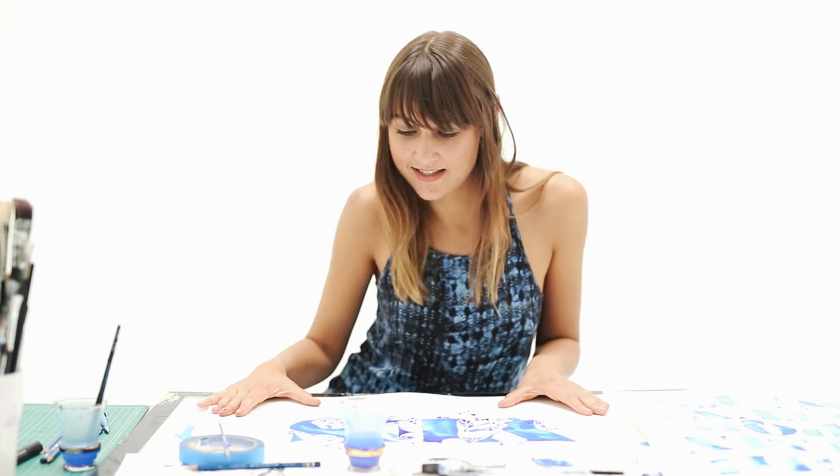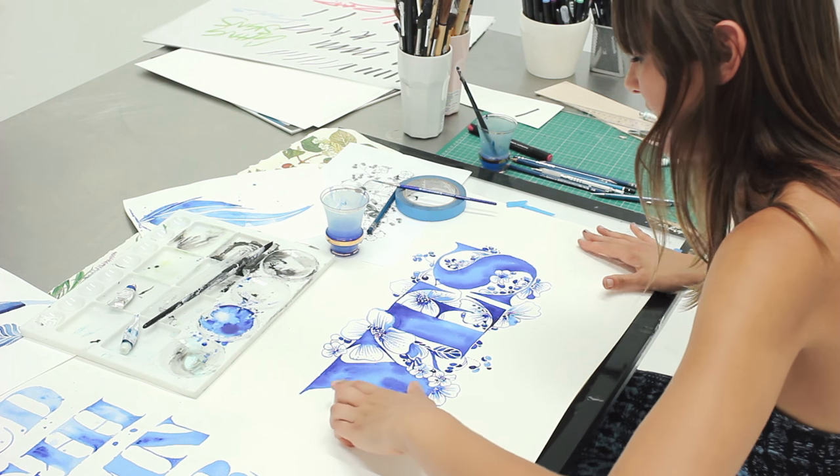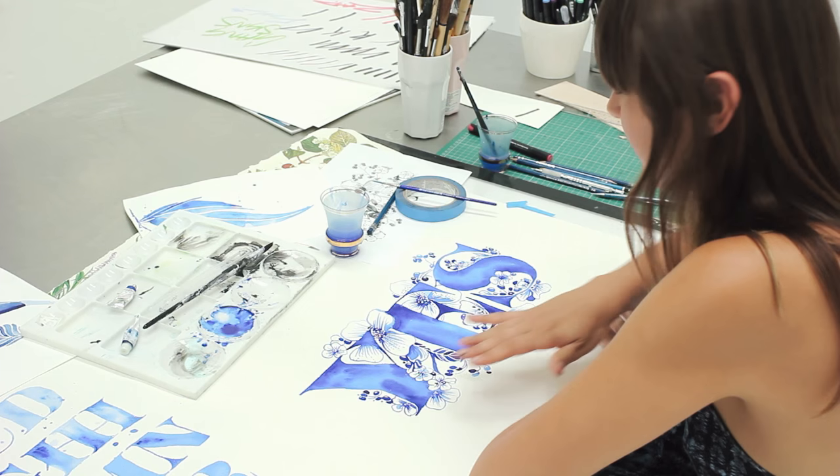That's the finished piece, and you can see how you really get a nice texture with the watercolor paper coming through in the letters — which is something I really like to do when working with an existing font, because you can bring it to life with the illustration.